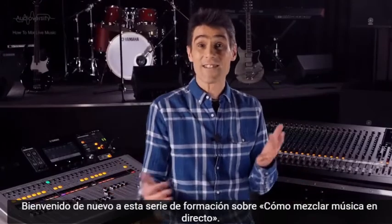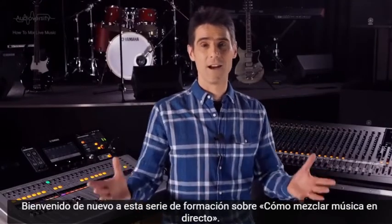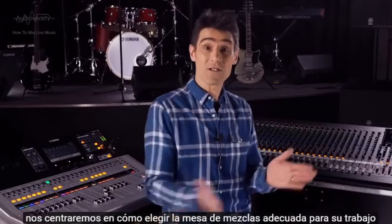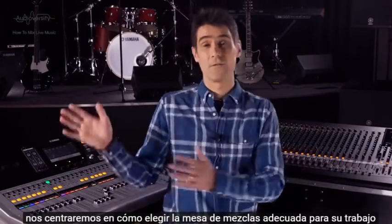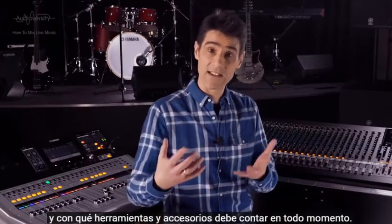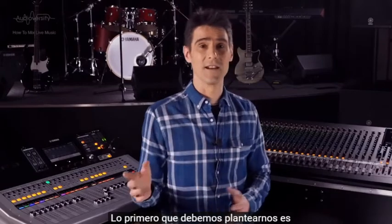Welcome back to this training series about how to mix live music. In this video we'll talk about how to choose the right mixing console for your work, and what tools and accessories you should always take to work.